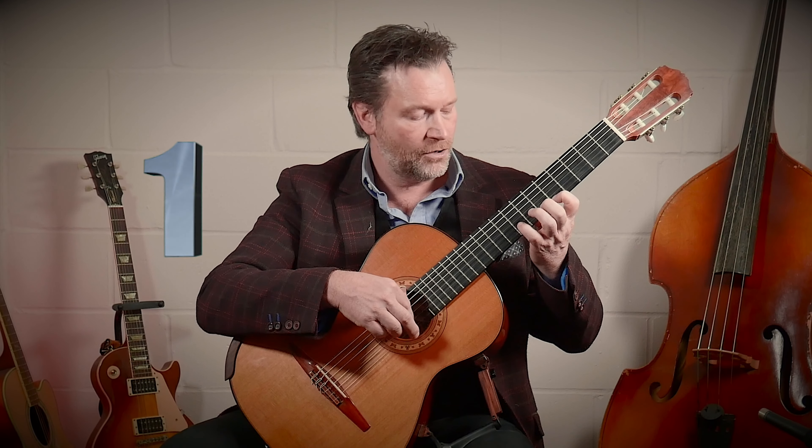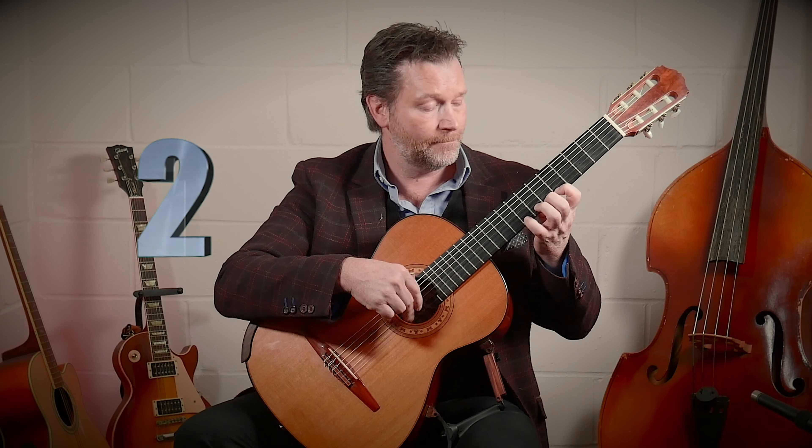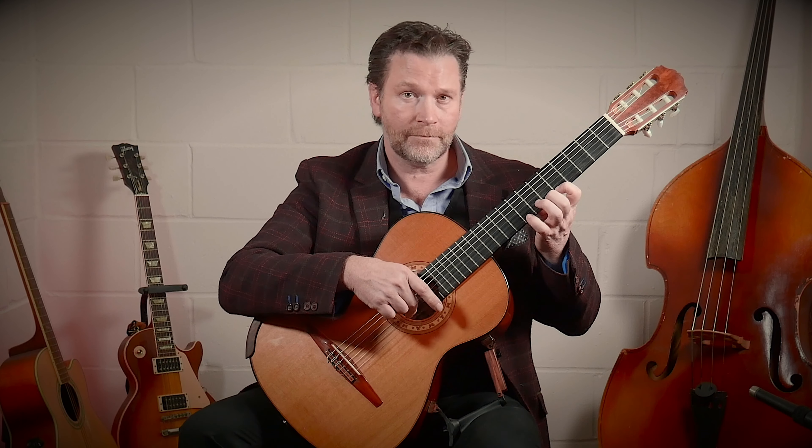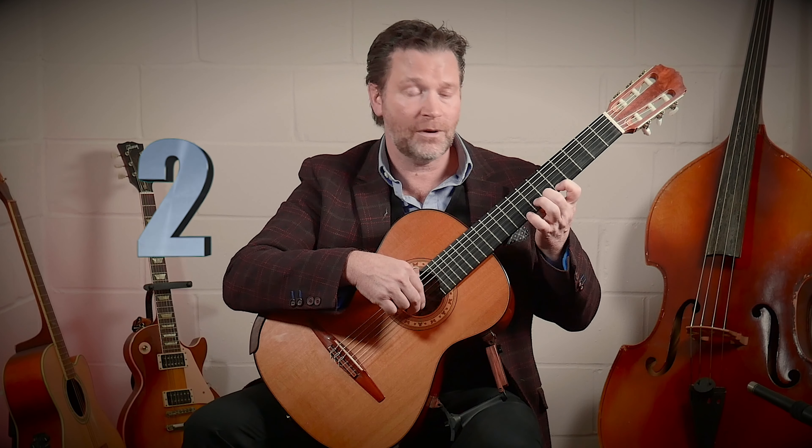So let's do that now. Thumb behind the neck, I've got the location again. And we're going to this time go one, to four, to three, to two, and then to one — I'm doubling up the fingers in the right hand. Then we're going to do one, three, two, one. And then we're going to do one, two, one.